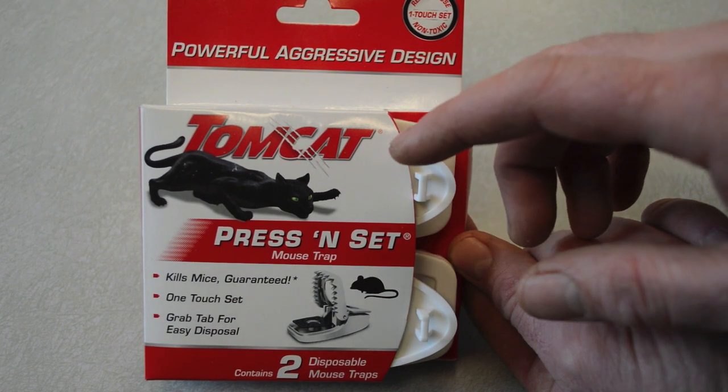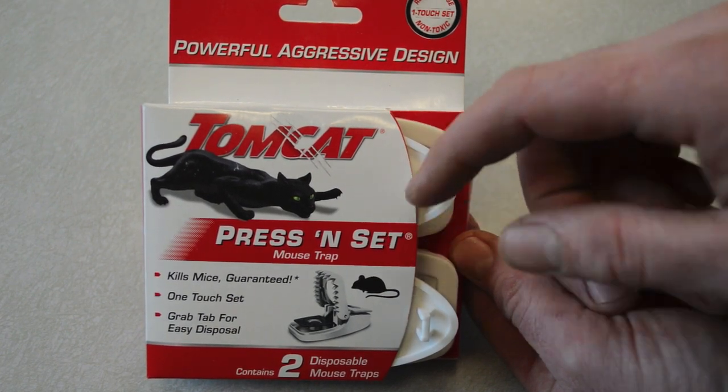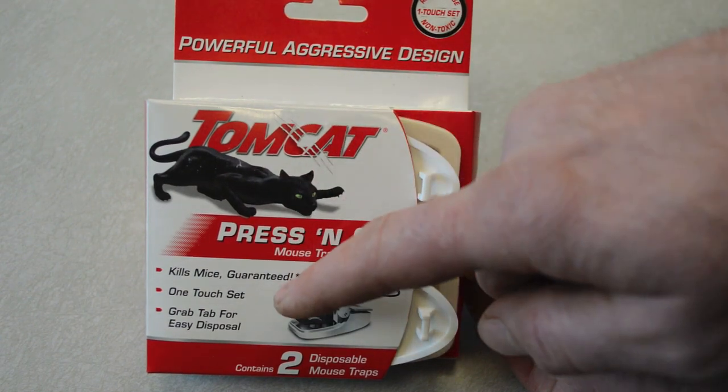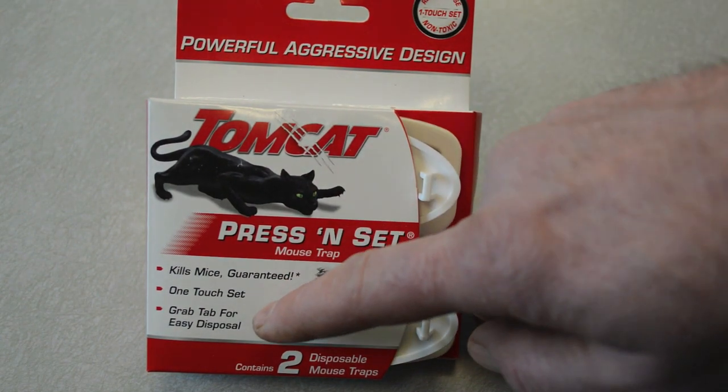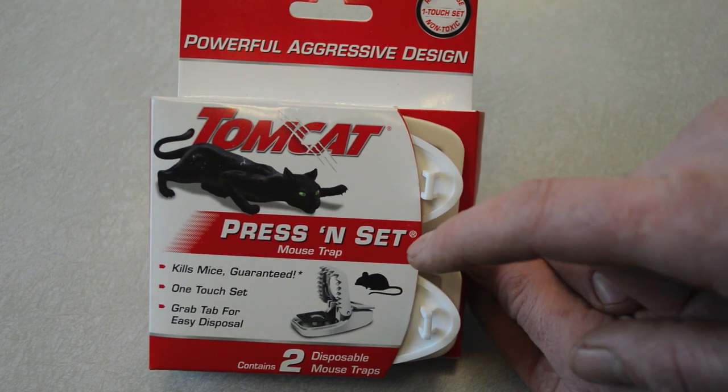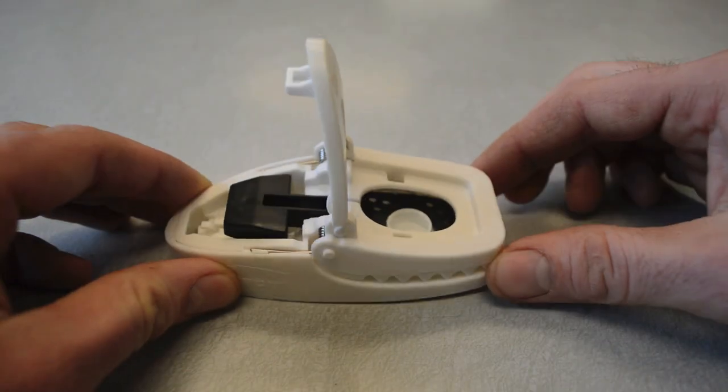Today we're going to review the Tomcat brand Press and Set mouse trap. It says it's a powerful, aggressive design that will kill mice guaranteed, with a one-touch set and a grab tab for easy disposal. This comes in a two-pack, so let's take it out and look at the mouse trap.